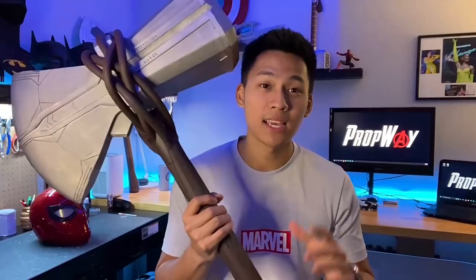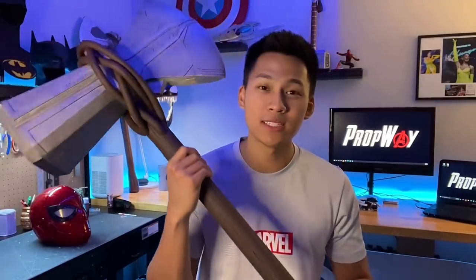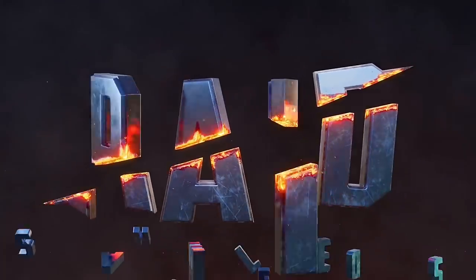I think my Stormbreaker came out very nicely and I hope with this tutorial you guys are able to make one for yourself. There's no 3D printing, no power tools needed, no pouring molten steel — it's just EVA foam and a pipe and some acrylic paint. And before we get on with the tutorial, I want to thank Raid Shadow Legends for sponsoring this video.